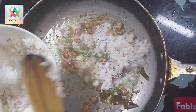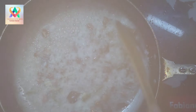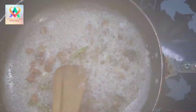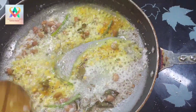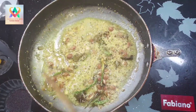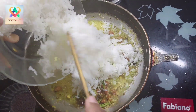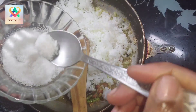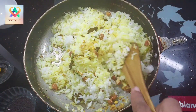Now, add the rice and mix it in the pan.